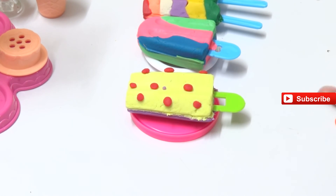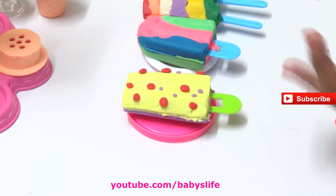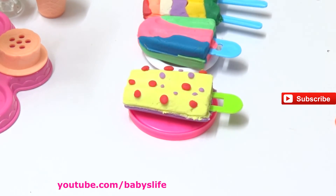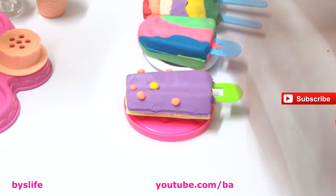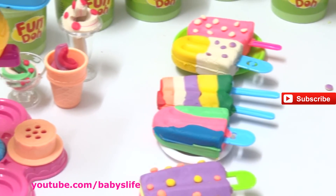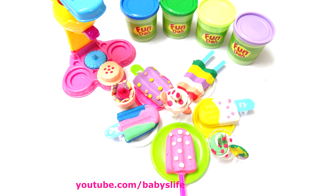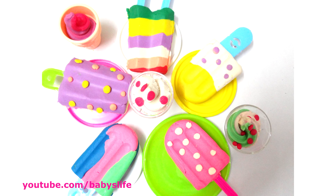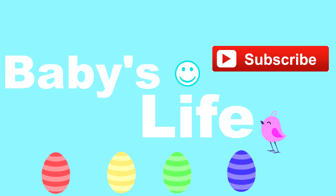Let's turn the ice cream and give the strawberry toppings to the blueberry one. It looks so yum with the yellow - that's like a mango flavor. We have different ice creams in different colors. Hope you like the ice creams we made today! If you wish to see more videos from us, please do subscribe. Let's make some more edibles with Play-Doh - okay, bye kids, let's meet up soon with some more videos!